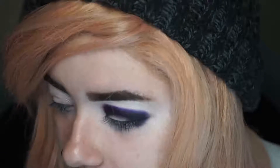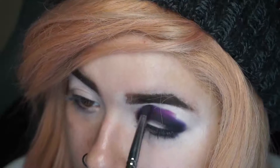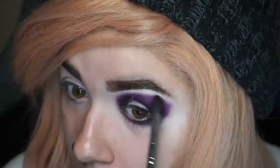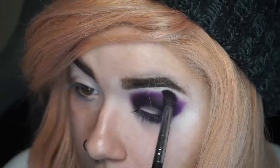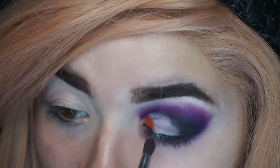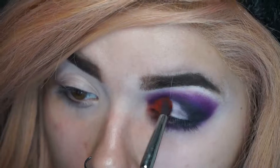Lastly, to blend this out I'm going to go in with the shade Twilight. Now that that's blended out, I'm just going to quickly go off camera and cut my crease. Now that I've cut my crease, I'm going to go in with the shade Sundown on the inner portion.